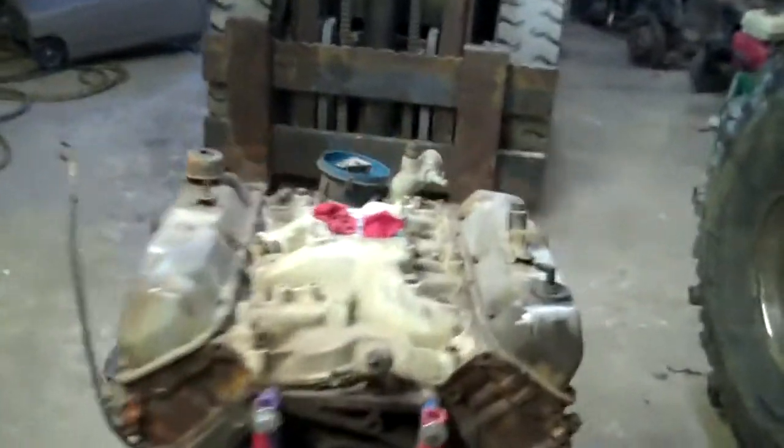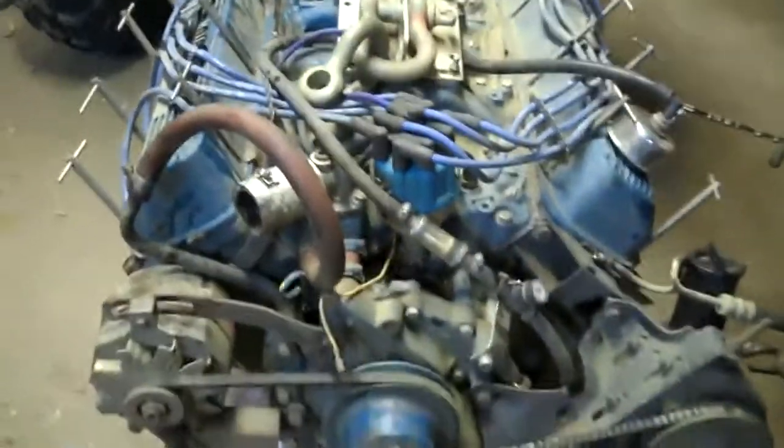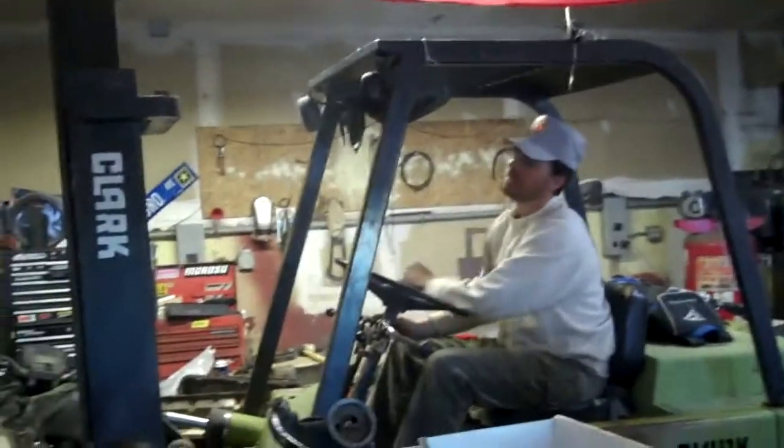That's about it — motor's out. This motor is going in. Here's what I just pulled out. I've got to switch over all the accessories and throw this one in. Okay, we got the other motor ready to go in, Alex driving the forklift.